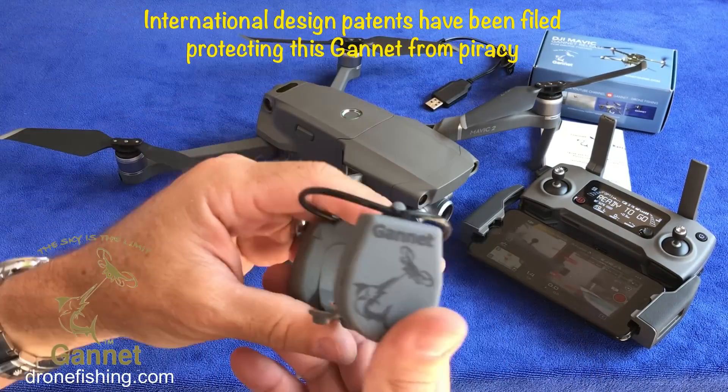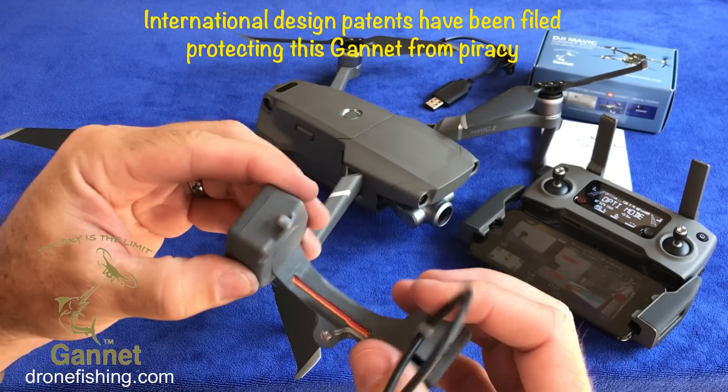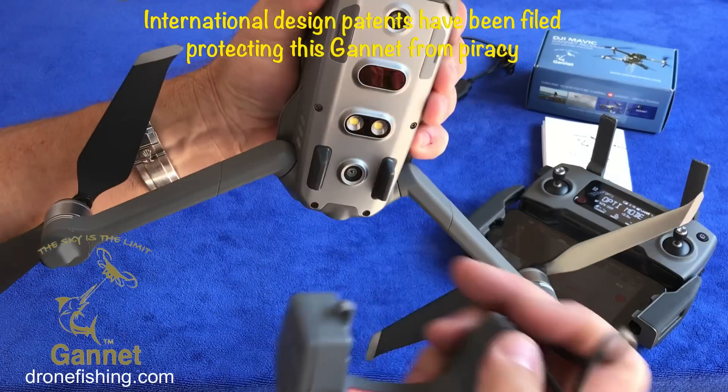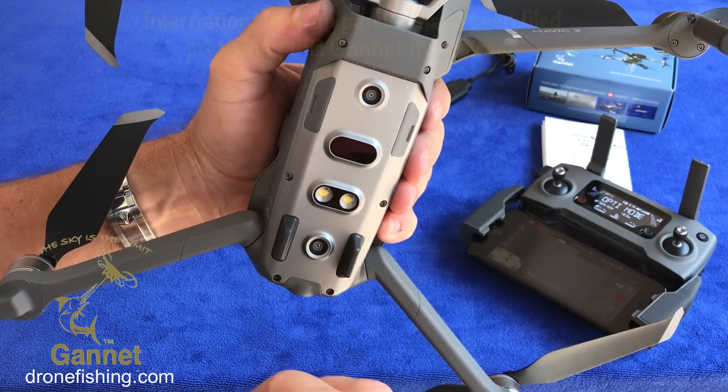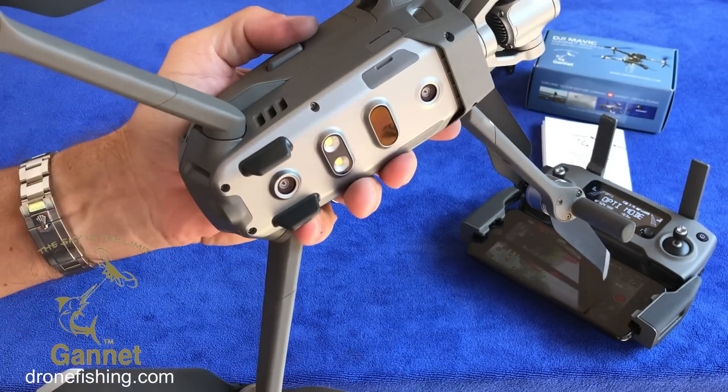As per all other Gannets, all your drone sensors remain on and active. You do not need to disable anything. Disabling any of these bottom sensors endangers your drone. One hard landing and you can lose your gimbal, so it's just not worth it guys.